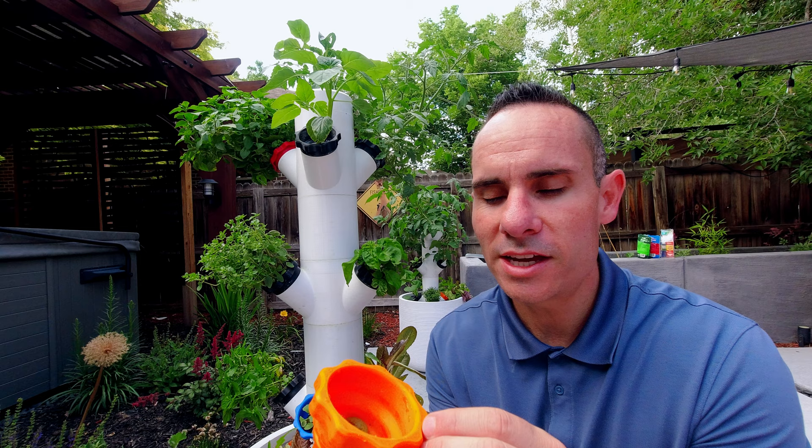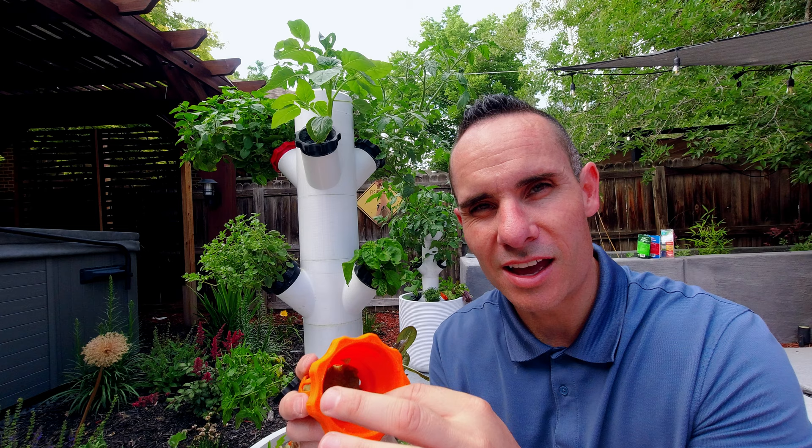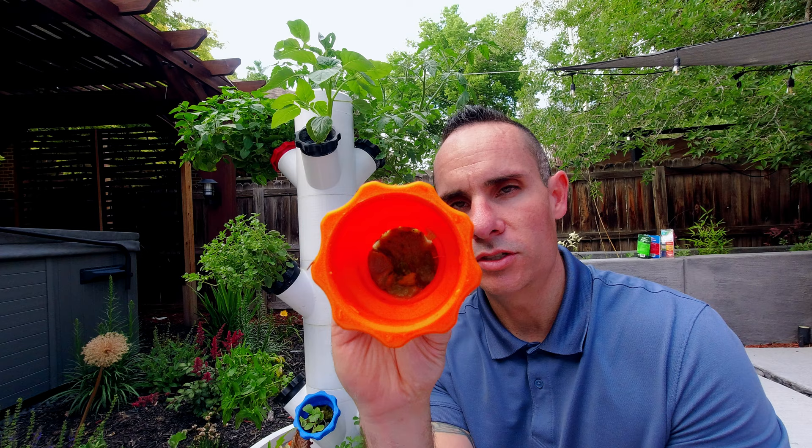It is entirely possible to start plants from seeds directly in these containers. You can see here that I've got some basil that I planted as seeds, and you'll notice it sprouted and is starting to come in. That orangish-brown material around it is called rockwool, which you can pick up online. It's really just a material that helps hold the plants together, holds moisture while the pumps are off, and helps the plants grow in a hydroponic system.